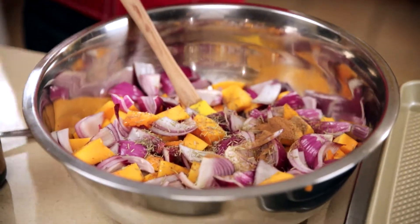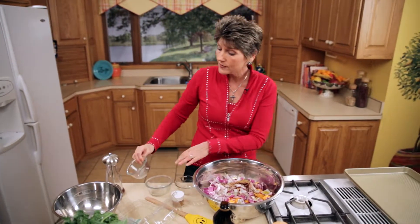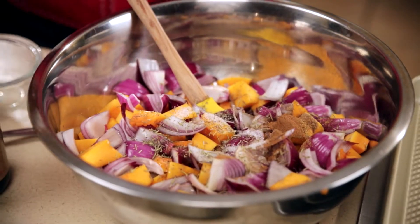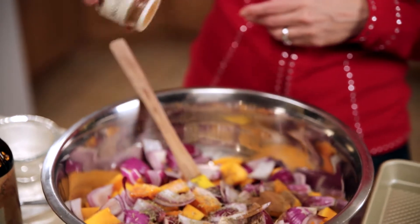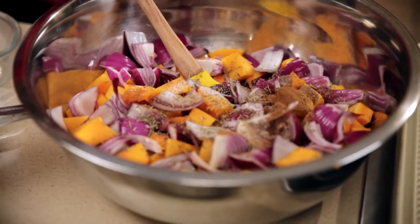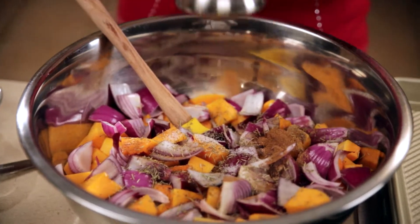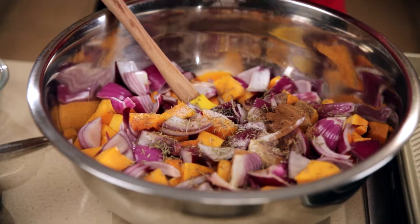That's going right in there, along with a half a teaspoon of salt — not a whole lot, but a half a teaspoon. We're gonna put in a dash or so of cayenne — you can put in one, two, three, however many dashes you'd like. And some fresh ground black pepper.